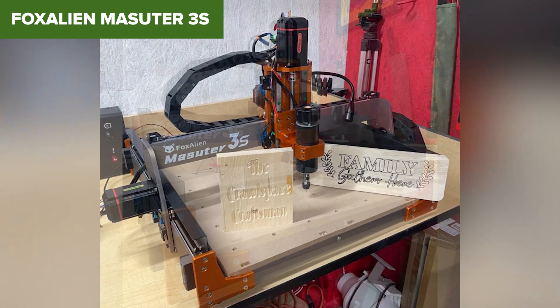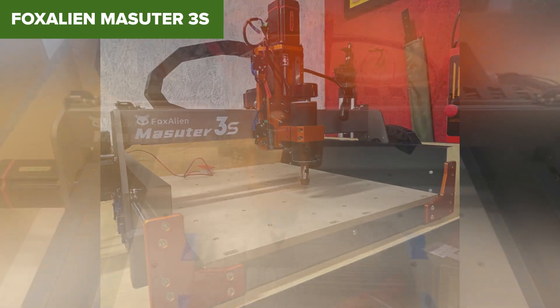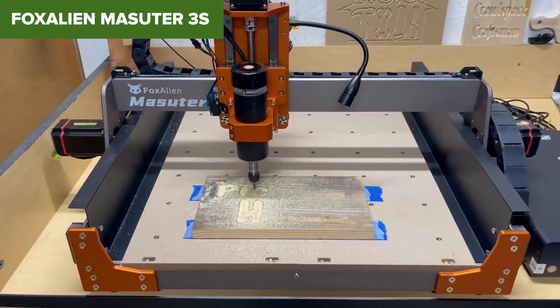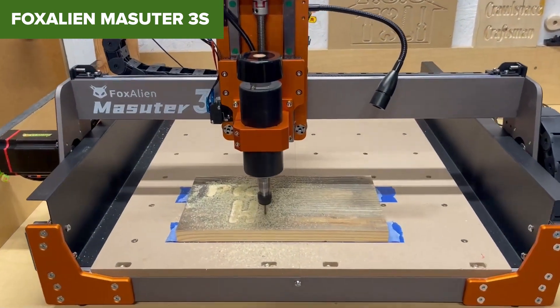However, this power comes at a cost — literally. With a higher price point and a more time-consuming assembly process, the Masuda 3S may not be for everyone. But for those looking to level up their CNC experience, it's a worthwhile investment.